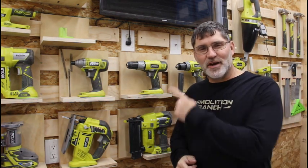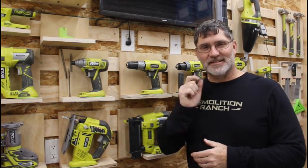Hi, I'm Scott and today we're going to talk about French cleat mounting systems on Dad It Yourself.